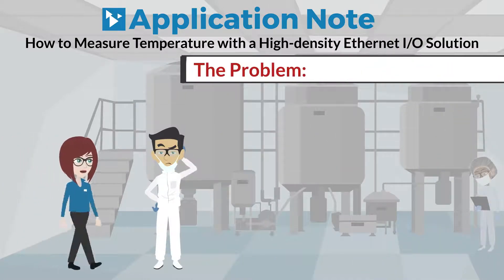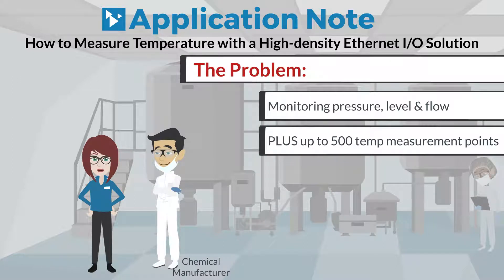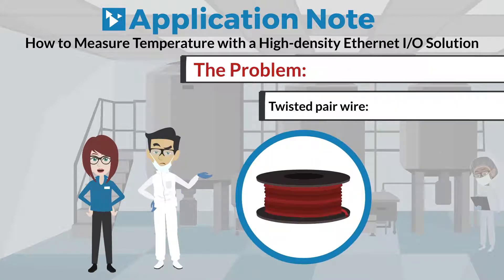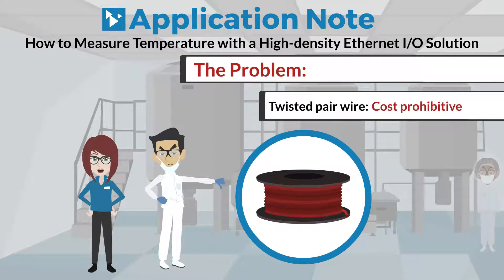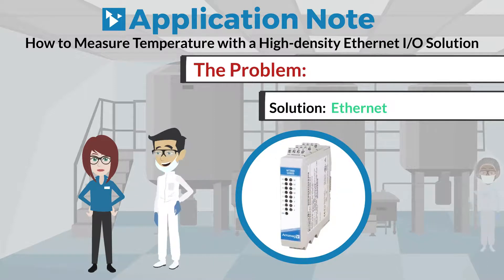Along with monitoring points for pressure, level, and flow, a chemical manufacturer had up to 500 temperature measurement points — both thermocouple and RTD — scattered throughout their process. Running and maintaining twisted pair wire was cost-prohibitive, both initially and in the long term, so an Ethernet solution was preferred.